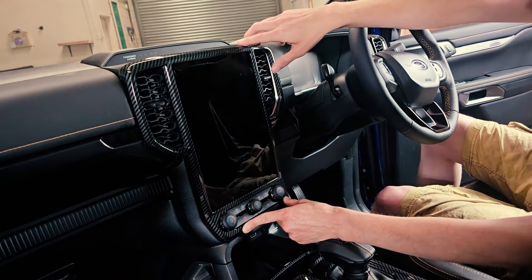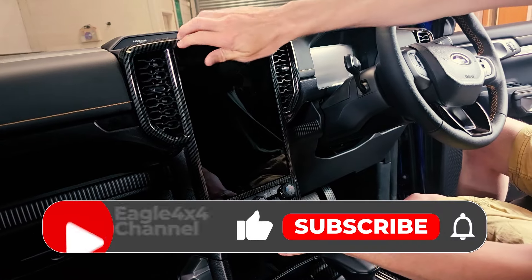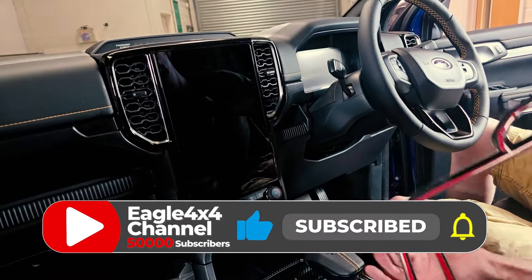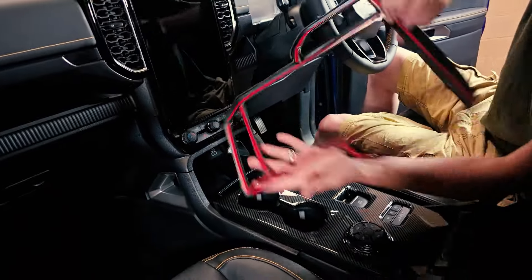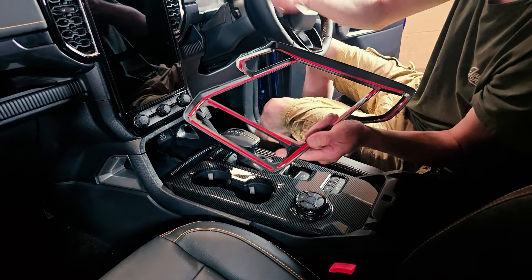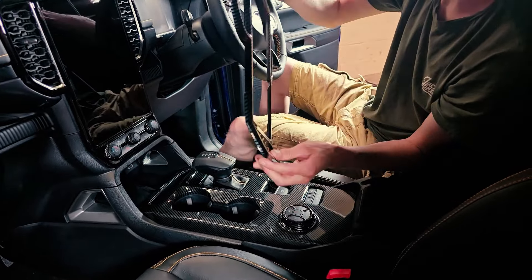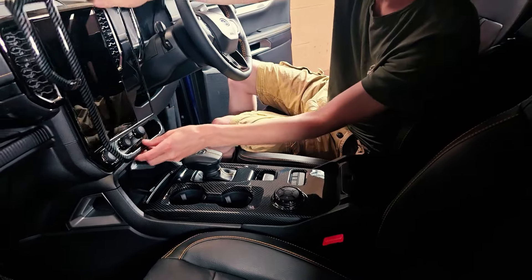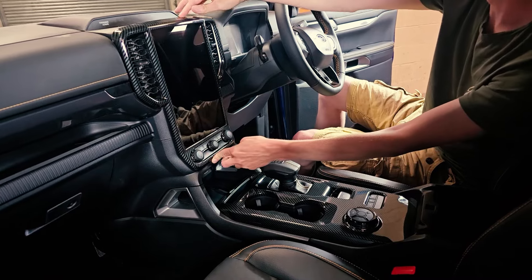We do do some stuff for the lower spec Tremor, XL, and XLT, so just check out the website. It sits on there lovely — before and after. I think that's quite a cool finish. Simple stick-on fit. I would suggest 3M Primer — it's available on our website, we do it in a little bottle. It just makes everything stick really well. Peel off the tape, heat it up, a little bit of primer, and it goes on there.